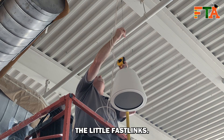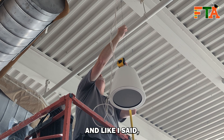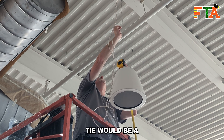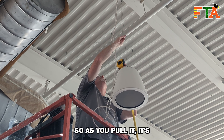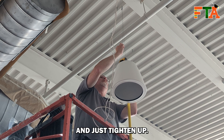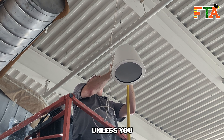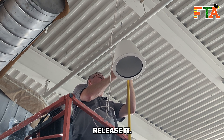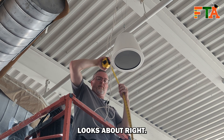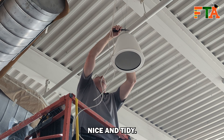This is where the Gripples are really nice — the little Fastlinks allow you to just pull on one side, and like I said it's kind of like a ratcheting thing, maybe a zip tie would be a better way to explain it. As you pull it, it's just going to pull through that zip tie type grip and tighten up, and it won't go in reverse unless you figure out how to release it. Once the height looks right, I'll cut off the excess wire just to keep everything nice and tidy.